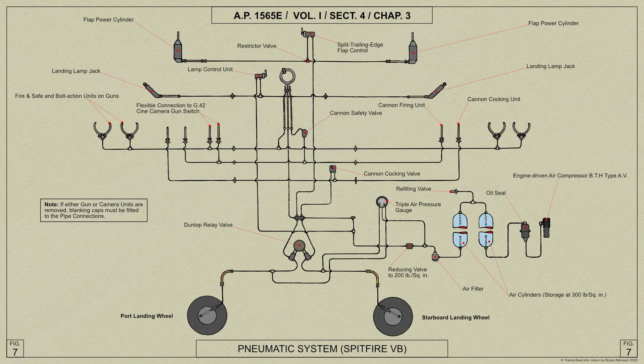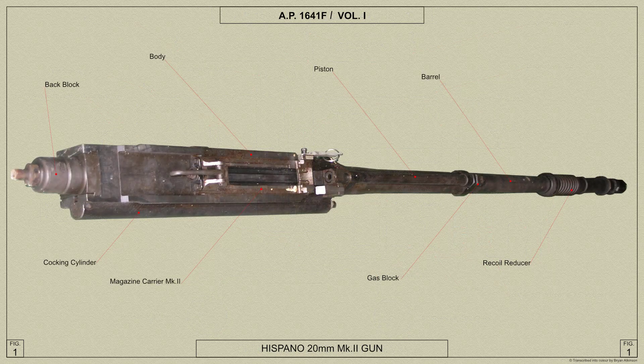In the Spitfire Mk5 the firing of the gun is controlled by a pneumatically operated gun firing control mechanism. The Mk1 and Mk2 guns are similar in construction, and some of the components of the Mk2 gun were also fitted to the Mk1 gun.